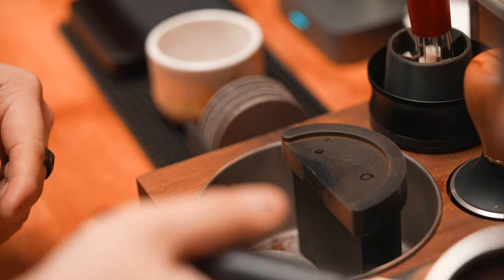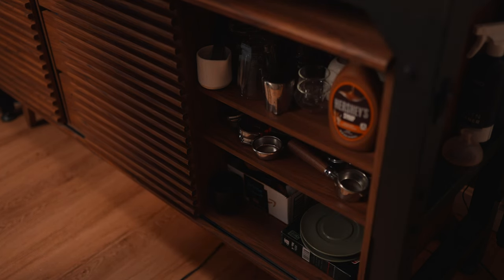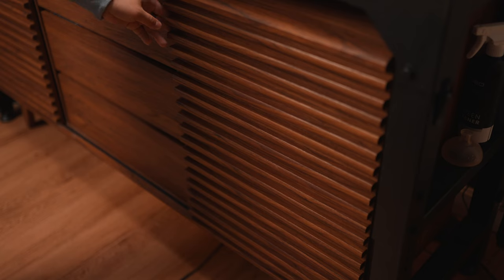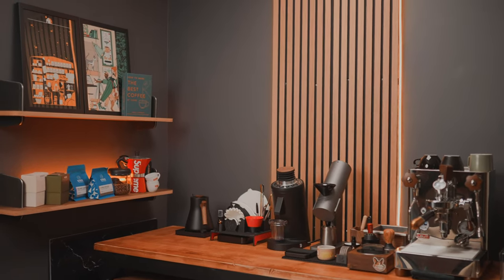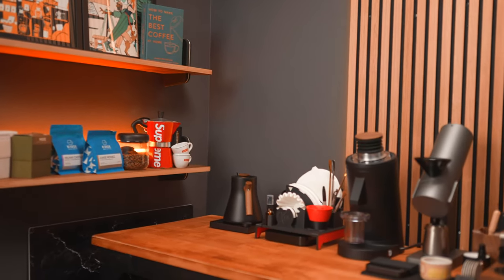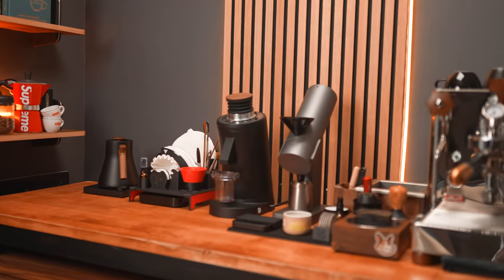Pucks get knocked out into the La Marzocco Walnut Knock Box. While I have a bunch more coffee accessories and gadgets in my drawers underneath, I'll spare you the details and just link the ones I truly enjoy in the description below. That's going to be my coffee bar update for 2023. If you have any questions about any of the gear I use, feel free to ask in the comments and I'll do my best to get back to you as quickly as possible. Thanks for watching and I'll see you in the next one.